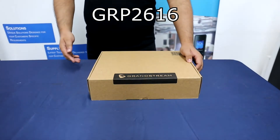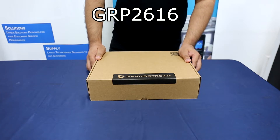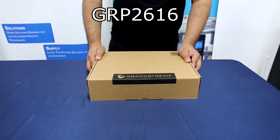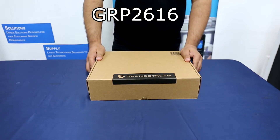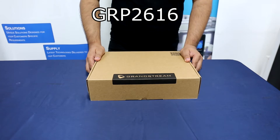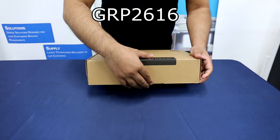Next, we have the GRP2616. The GRP2616 supports 6 lines and 6 SIP accounts, featuring a sleek design and a suite of next-generation features, including integrated Wi-Fi, Bluetooth support, 48 virtual multi-purpose keys, and dual gigabit ports. So let's proceed with the unboxing.